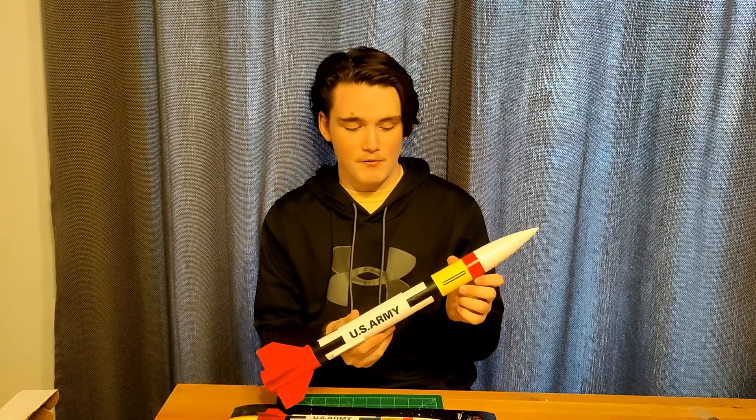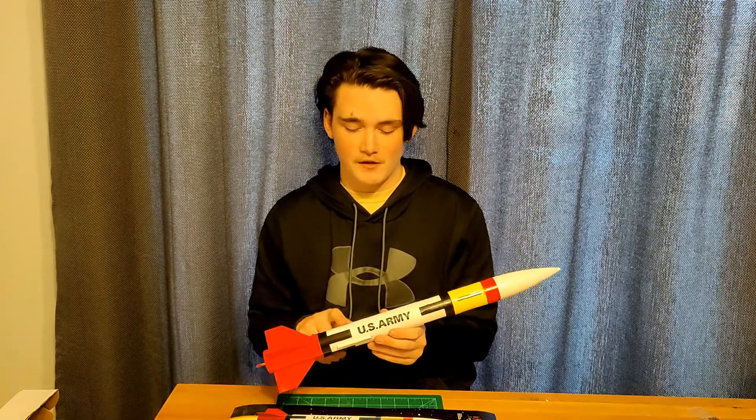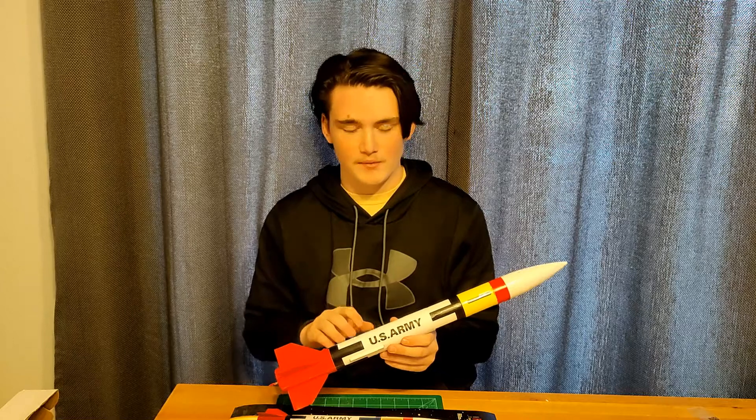Here's the completed rocket with the recommended paint scheme on here. Got all the decals on, and these decals are stickers, not the type you would dip in water and apply to the rocket.